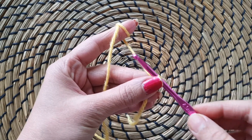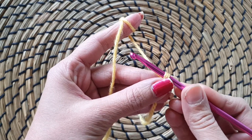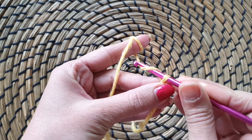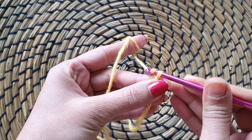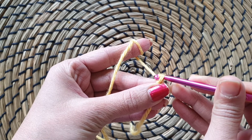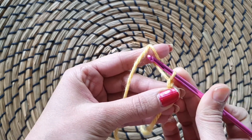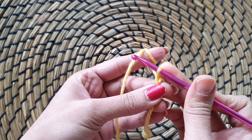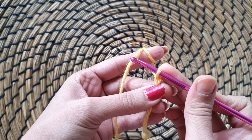So what we are going to do is we'll take the hook, we'll do a yarn over, and slowly hum isse pull karenge from the slipknot. It's that easy. You can see a V forming over here. This is our first chain.